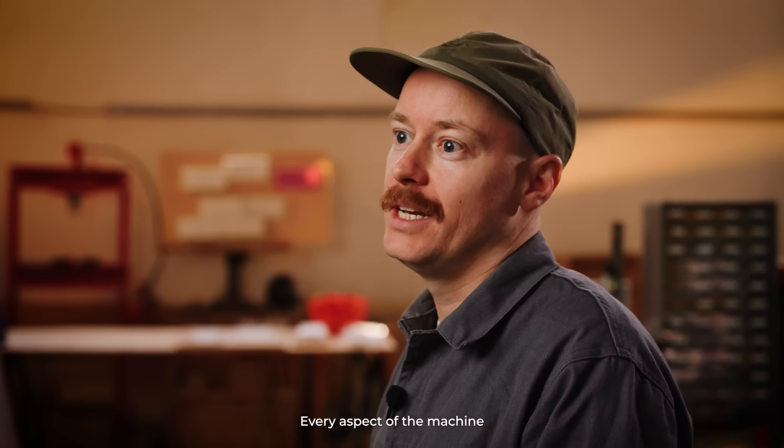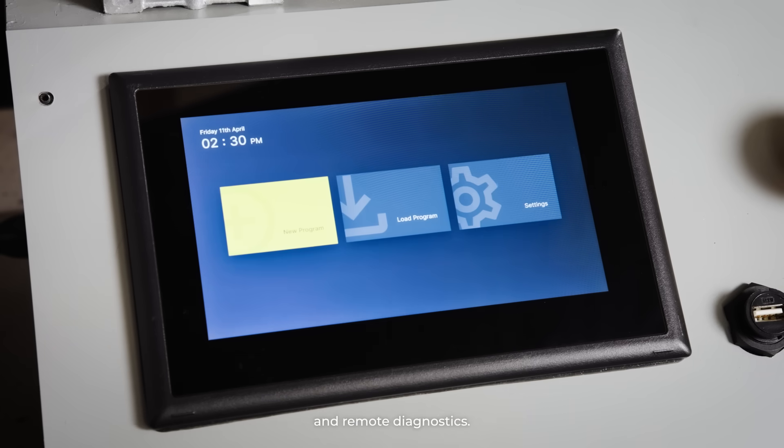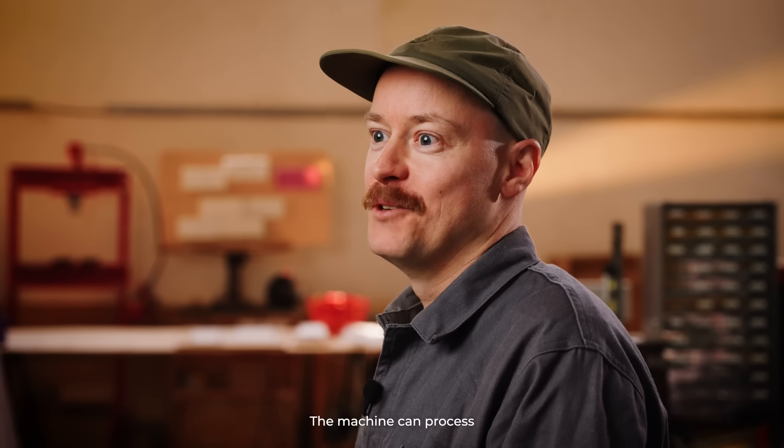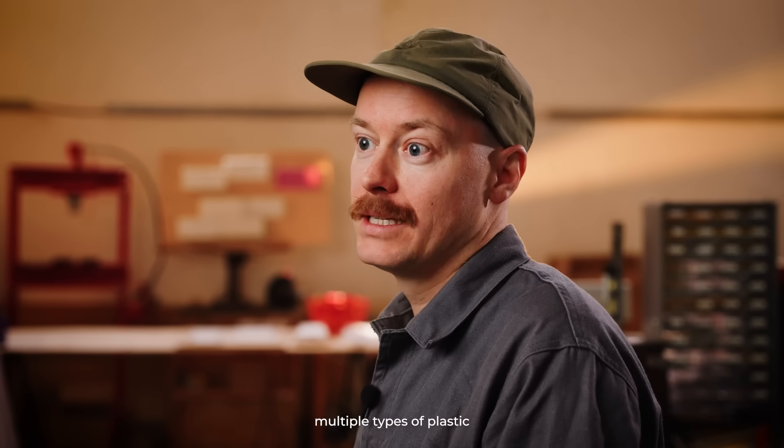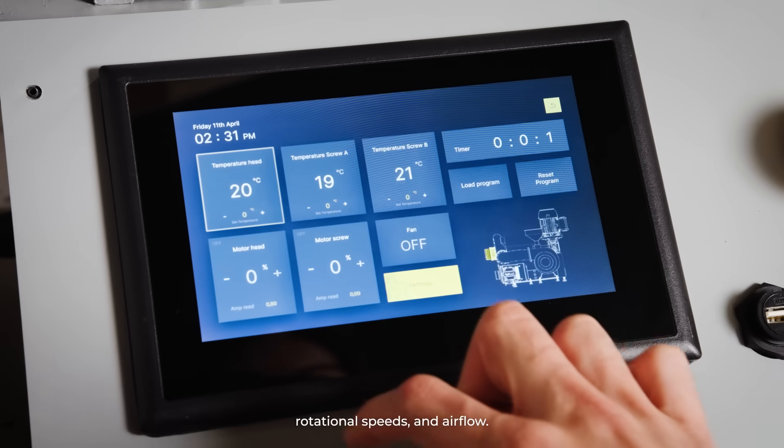Every aspect of the machine is managed by the microcontroller, allowing you to conduct semi-automated operations and remote diagnostics. The machine can process multiple types of plastic by adjusting the temperatures, rotational speeds and airflow.